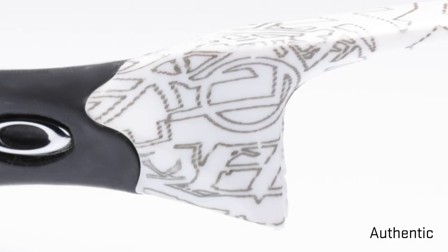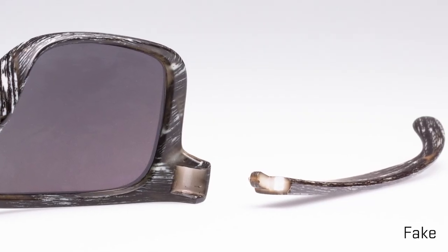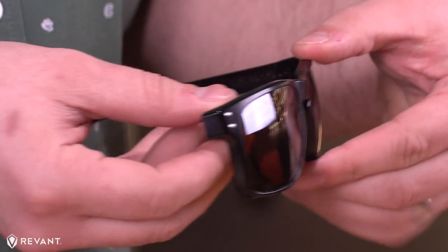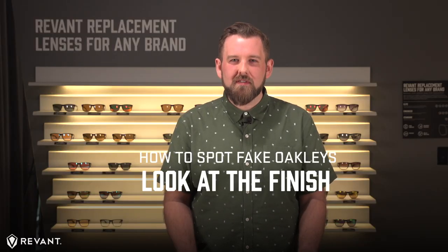Those that are painted have a high-quality finish, which should withstand normal wear and tear. Fakes are often painted and lack a heavy-duty top coat, which seals in the color. If you fold in the stems and look at the hinge, you'll probably see a color discrepancy. Also, the paint often chips, scratches, or flakes easily.